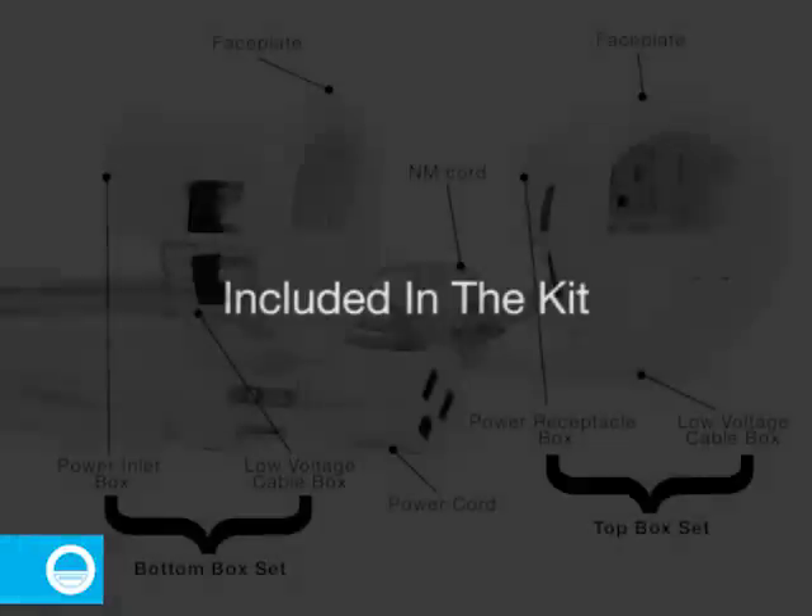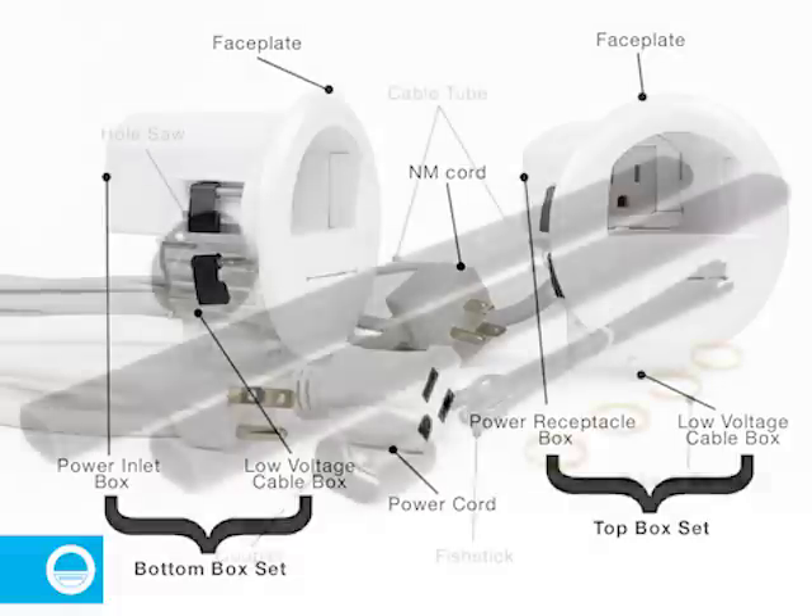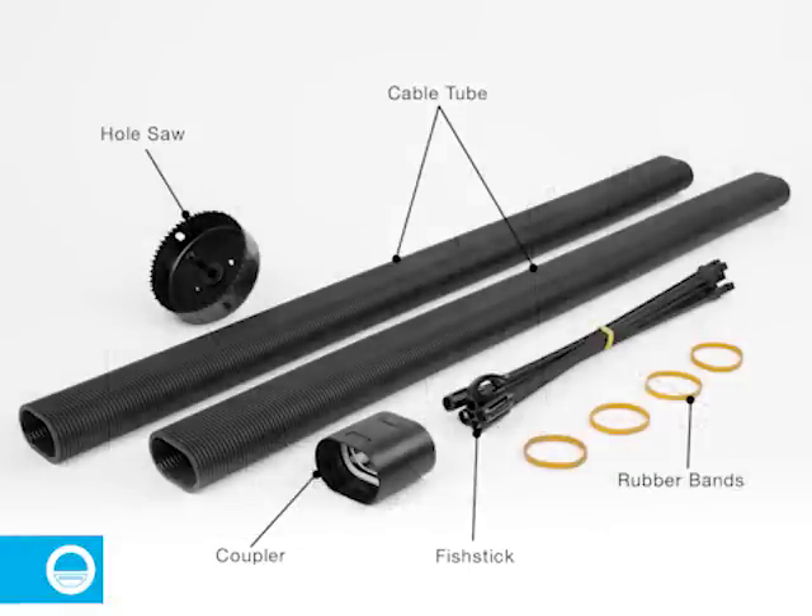The kit includes a top box set consisting of a low voltage cable box and a power receptacle box, a bottom box set consisting of a low voltage cable box and a power inlet box, two faceplates, an NM cord and a power cord. The kit also includes a cable tube or conduit comprised of two tubes and a coupler, a fish stick, a hole saw, and some rubber bands.